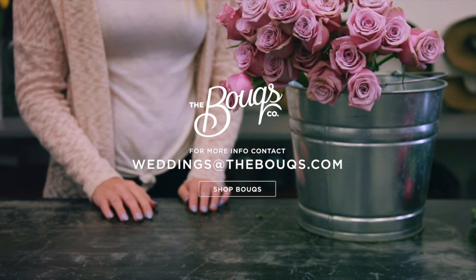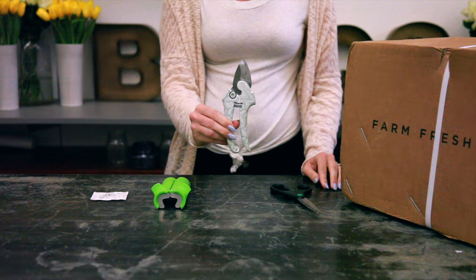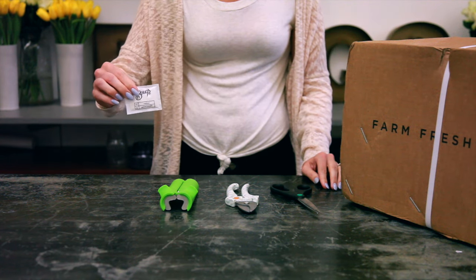Our flowers arrive straight from the farm, so you need to prep them. You would need scissors, shears, a thorn remover, and flower food.